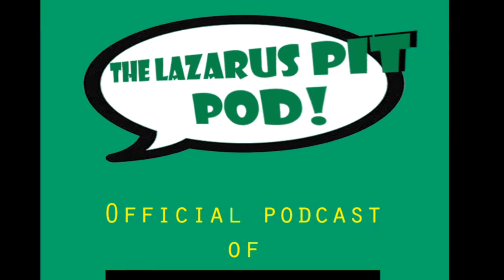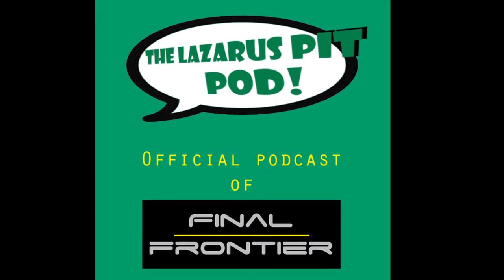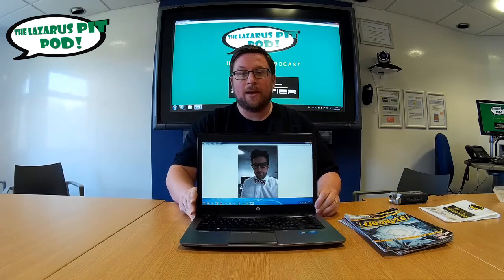Welcome to the Lazarus Pit Pod, weekly comic book review, week 9. I'm on my own this week. Unfortunately, the host of the most, Nathan, is gallivanting across Europe.